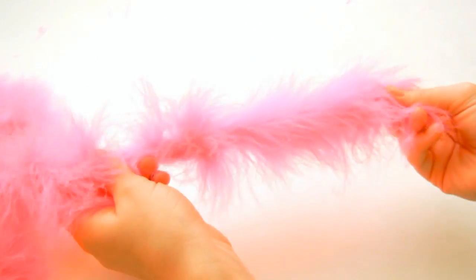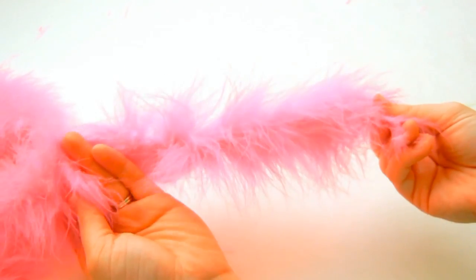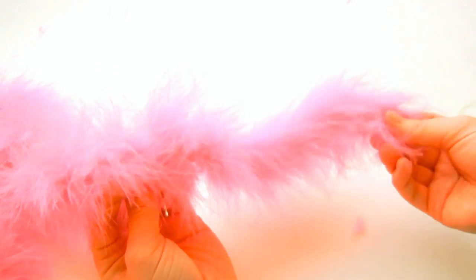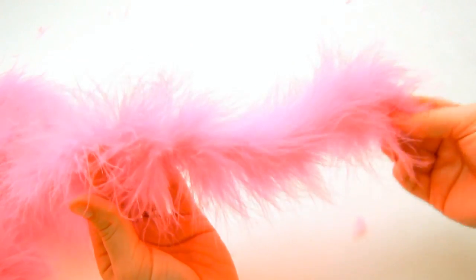Here we've got our marabou, and this here is about a yard long, and you can purchase this at theribbonretreat.com. There's lots of different colors, and I love marabou and what it adds to a bow.